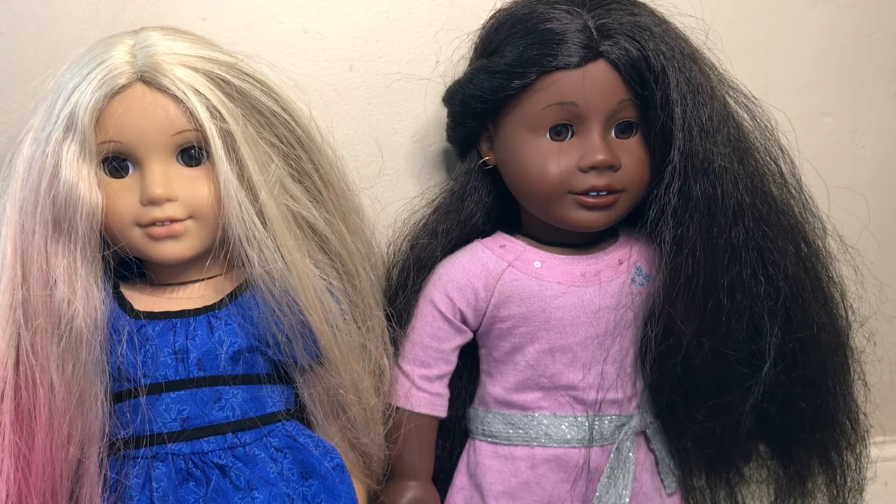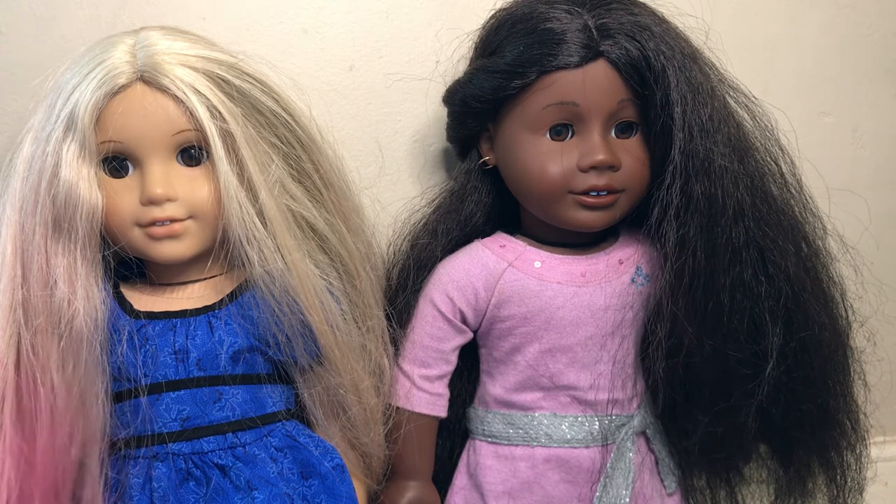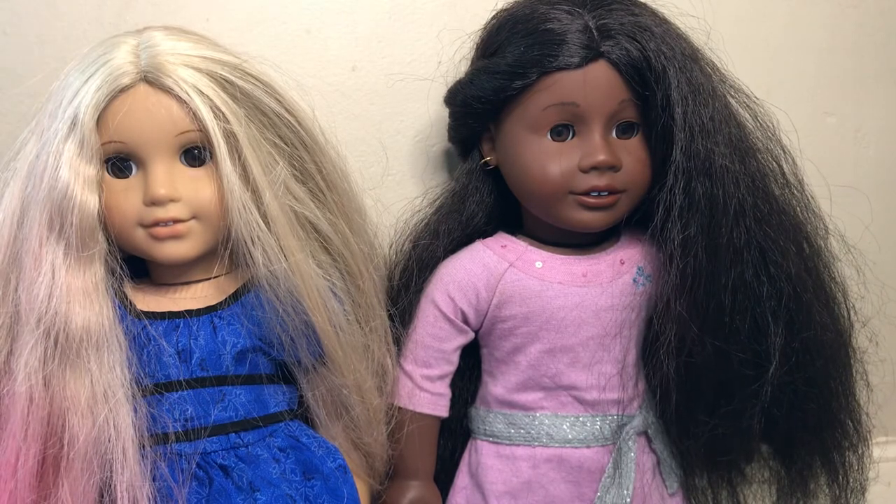Next thing is you should never ever give them to younger children, because their hair will be ruined.